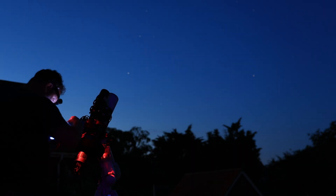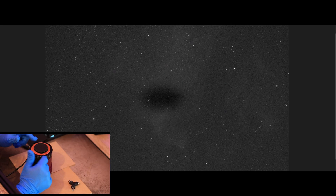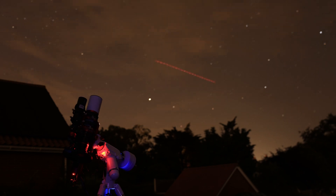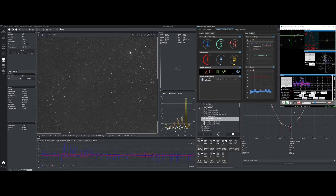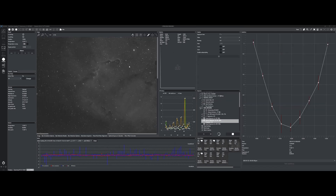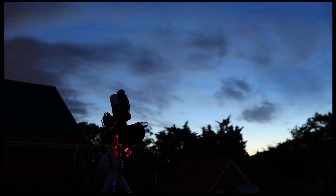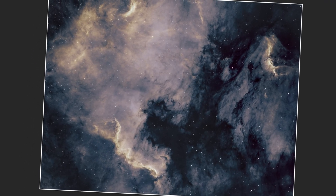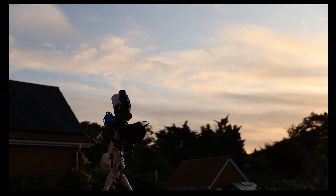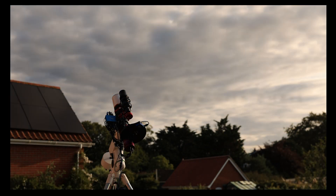What if I tell you there's a hobby out there that will test your patience like no other, that will satisfy your tinkering needs, that will drain your bank account, and that will mean you don't need to come into contact with anyone — ever. Welcome to the world of mono-astrophotography. This is Astro with Chris, and I'm your host.